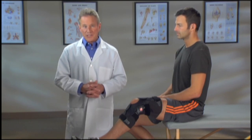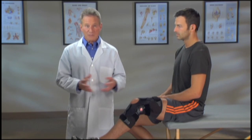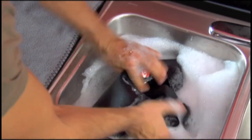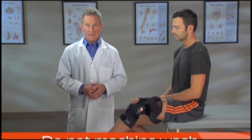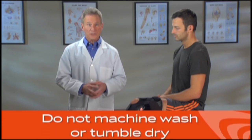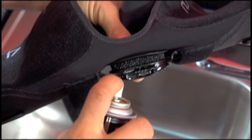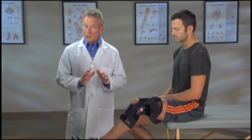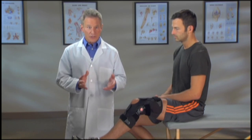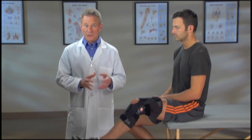You'll need to clean your Freestyle OA brace periodically, depending on your activity level and how much you perspire. Hand wash your brace in cold water with a mild detergent. Rinse, lay flat, and air dry. Do not machine wash or tumble dry. Occasionally, you may want to apply a dry lubricant like Teflon spray to the hinge after washing. Don't use WD-40 or other solvent-based products, oil, or grease, since they can attract dirt to the hinge.